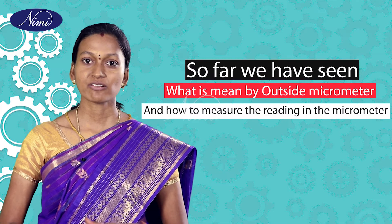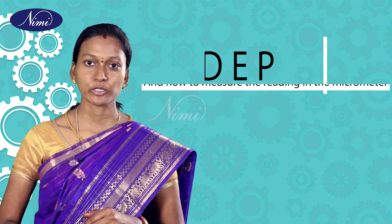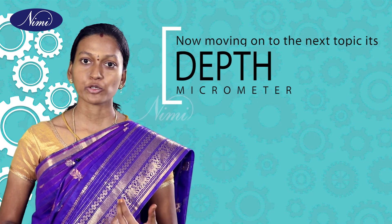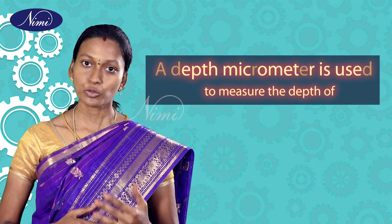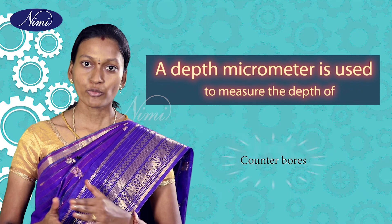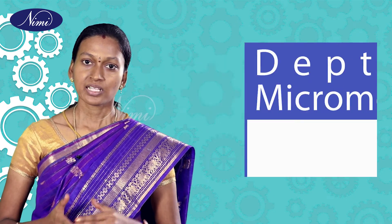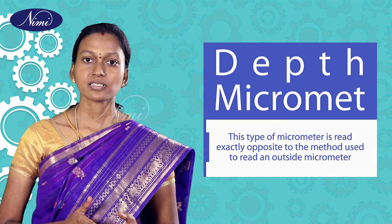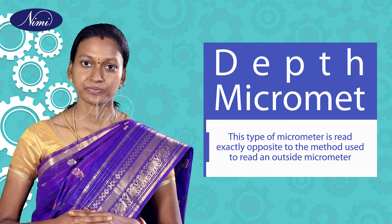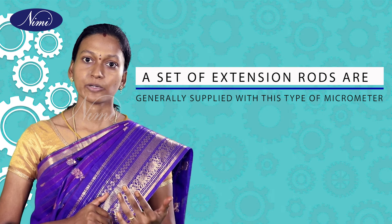So far we have seen what is meant by outside micrometer and how to measure the reading in outside micrometer. Now moving on to the next topic: depth micrometer. A depth micrometer is used to measure the depth of holes, slots, counterbores, and distance from a surface to some recessed part. This type of micrometer is read exactly opposite to the method used to read an outside micrometer. A set of extension rods are generally supplied with this type of micrometer.